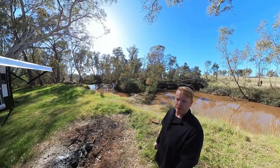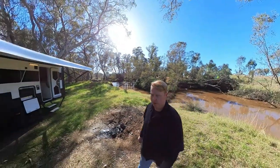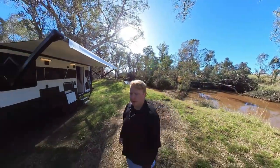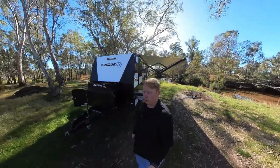G'day everyone, here at an awesome free camp in Central Victoria. I'm here with one of the new Evolve SUVs. This is the 18-foot single axle model, so I'm just going to give you a rundown on what it has.